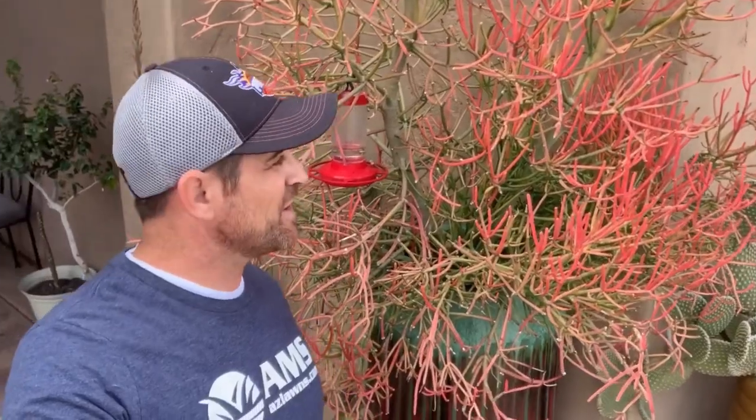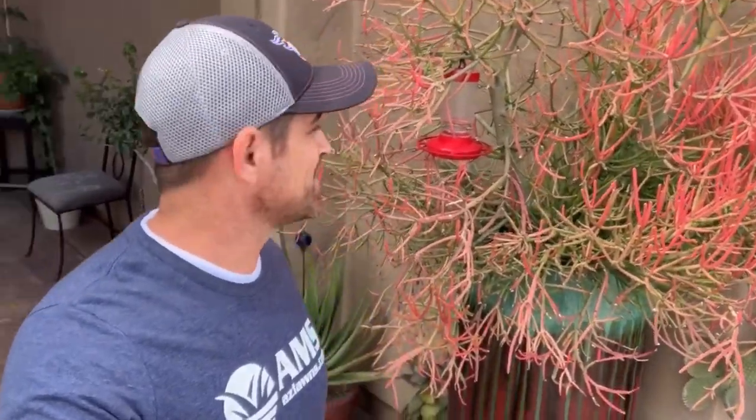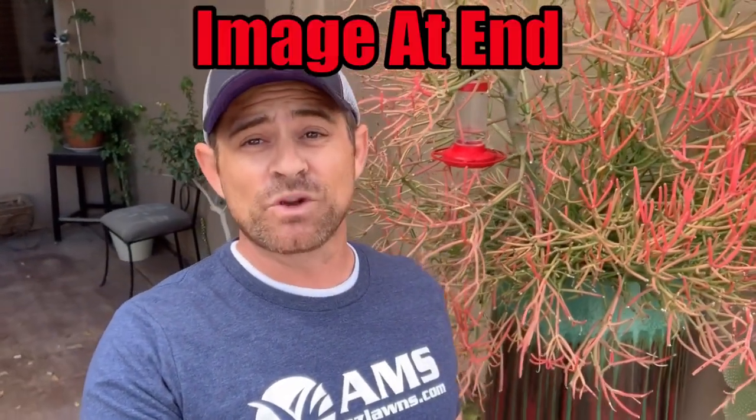I've got a little hummingbird feeder on this one and I've got some hummingbirds — I don't know if you can see them in the video — kind of floating around here with us during this video, kind of cool. They can get pretty large; they get up to four to eight feet in diameter and as much as 48 feet tall. I have seen some really big fire sticks. When you get them at the nursery, they're usually in a one gallon or five gallon bucket, just maybe a couple feet tall at the most. Sometimes they grow really slow and other times they just rocket and grow really quick.